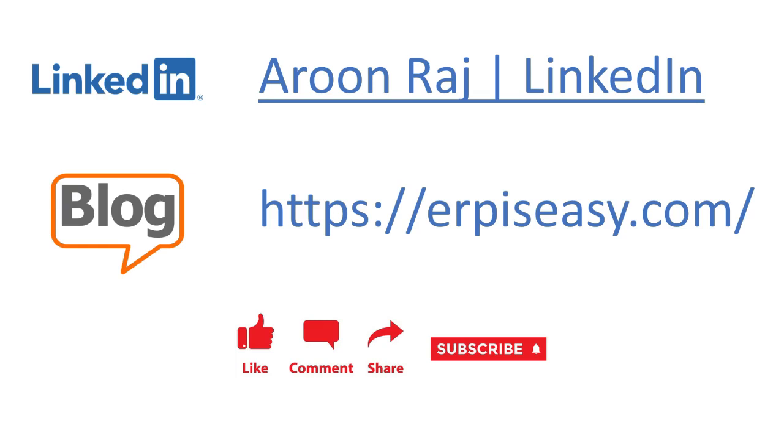Hello friends, welcome back to my channel. In my previous video I discussed the steps involved in a procure-to-pay business process. In this video I will discuss the steps involved in a hire-to-retire business process. Please like the video and share it with your friends if you find the content useful.